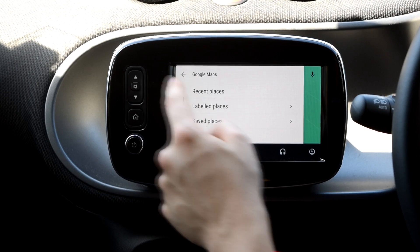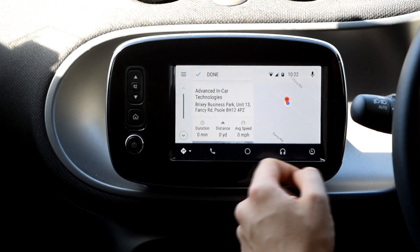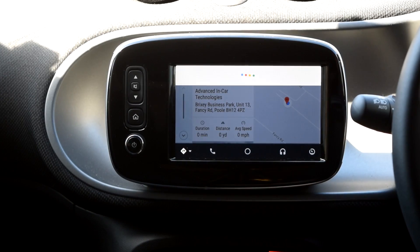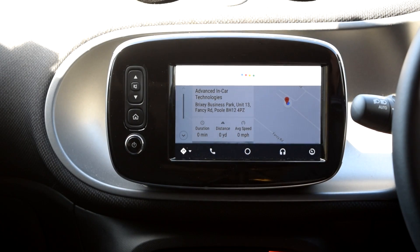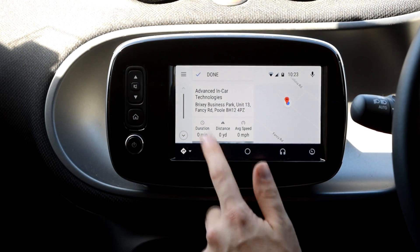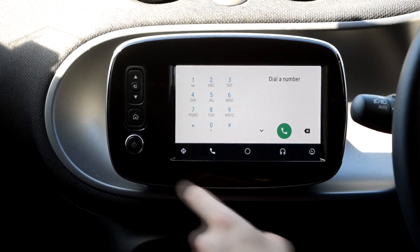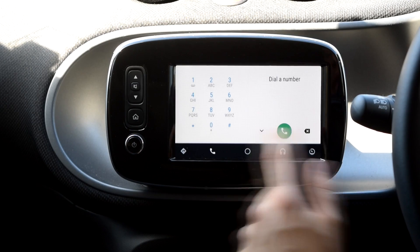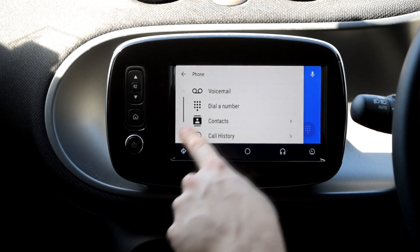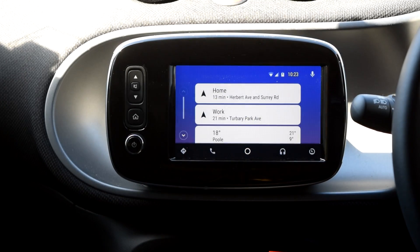For telephone — going into settings you've got recent, labeled, saved categories, and traffic which you can turn on. Remember you still get the 'OK Google' voice control up there as well. While it's plugged in the telephone is obviously there — you can dial a number, access your phone book, missed calls, received calls, call history and so on. You can always go back to the home page by pushing that button.